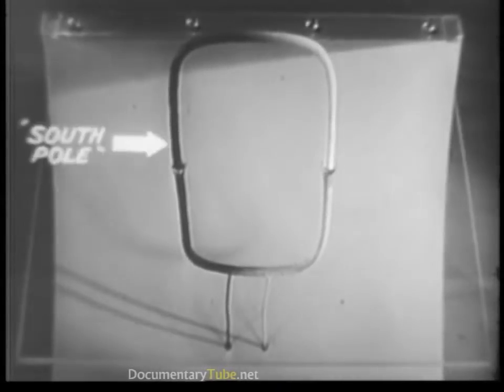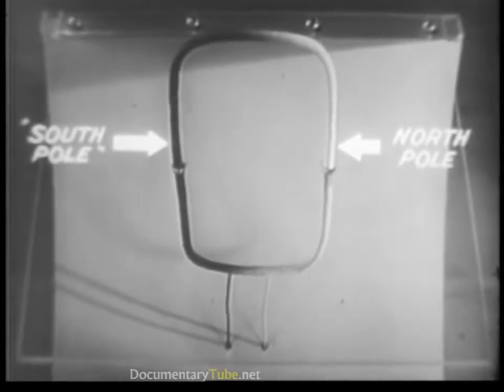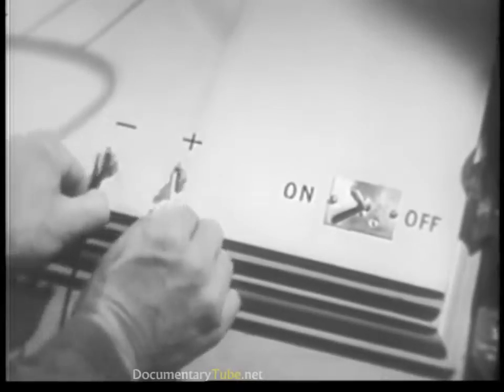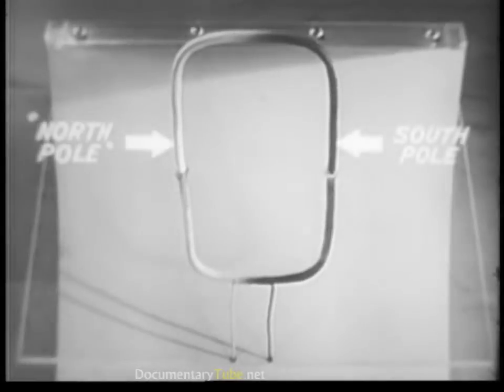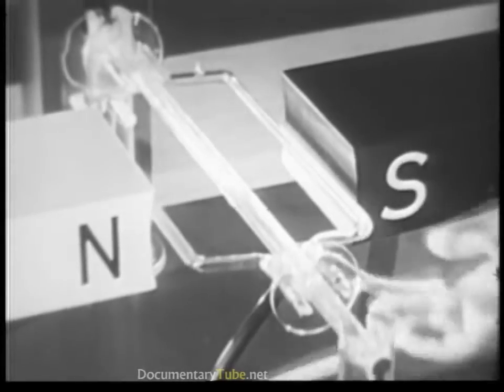Which is the north and which is the south is determined by the direction of the current. So if we change the direction of the current, the poles automatically change positions. This is going to be the north pole of the loop as soon as current begins to flow.